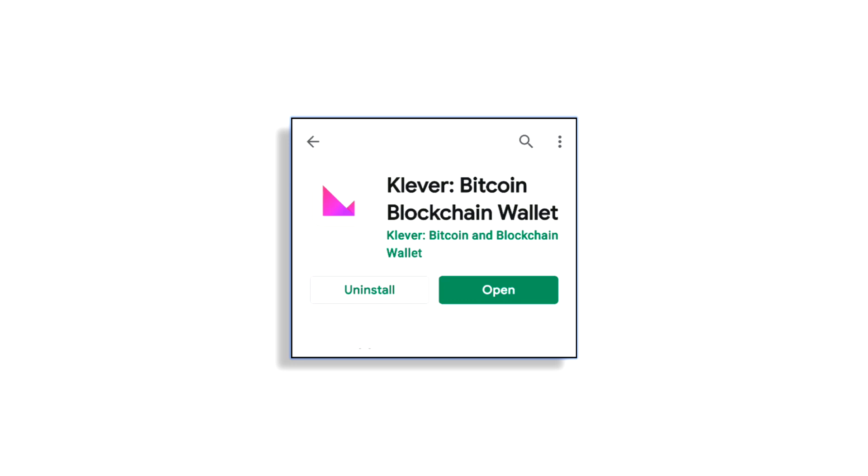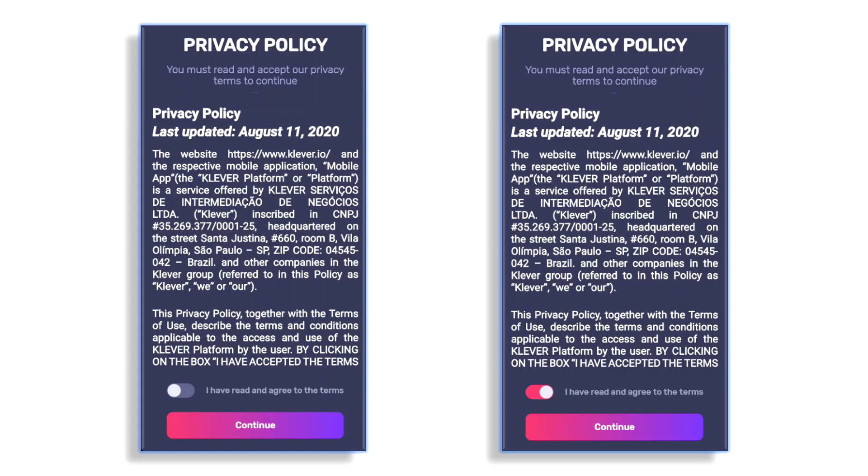The first thing you want to do is download this onto your mobile device. We're going to cover the mobile device installation — go ahead and install it and then open it. You'll need to read the privacy policy and agree to the terms and conditions on the next screen. Go ahead and agree and click the Continue button.